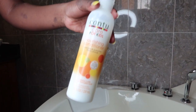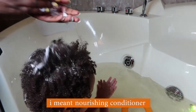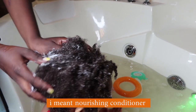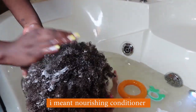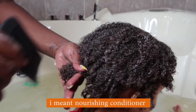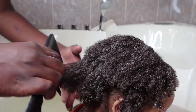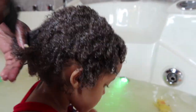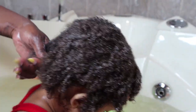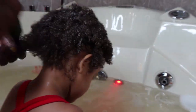Now for conditioner, I'm going to be using the Canto Care for Kids leave-in conditioner. I use a very generous amount, doing the same downward motion from root to tip, making sure I distribute it through all of the hair. I use a lot of conditioner because the more of it, the better.